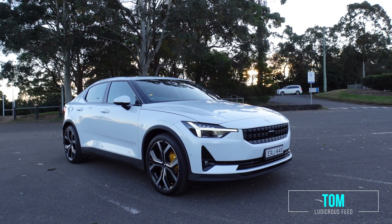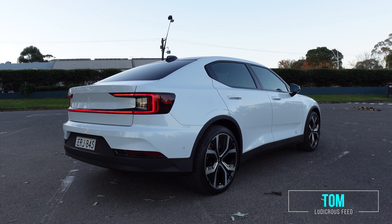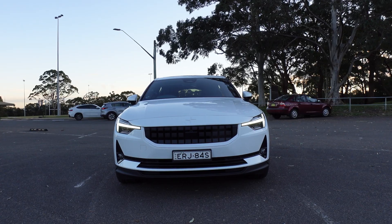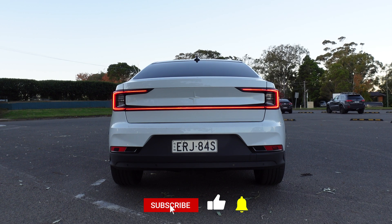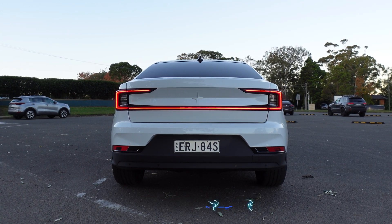Hey everyone, you're with Tom. Thanks so much for joining us today on Ludicrous Feed. In this video, I'd like to demonstrate how you can charge a Polestar 2 using a few different methods. The first situation is using a dedicated EV charger that you can install at home. I'm a Tesla owner myself, so I'll be demonstrating the use of our Gen 3 Tesla wall connector that is compatible with all EVs.